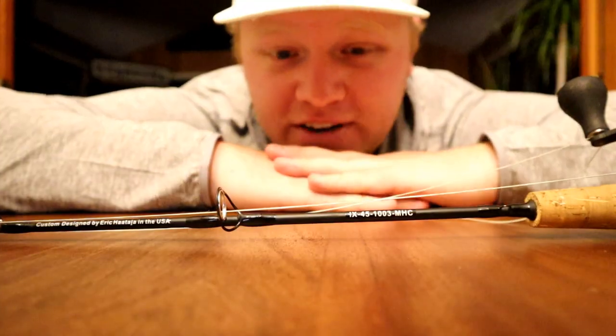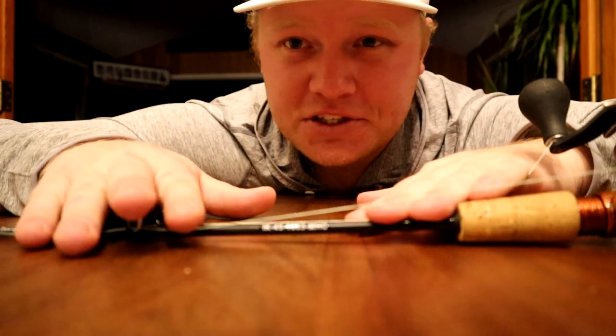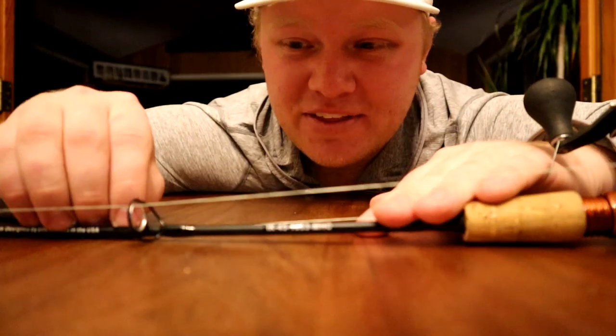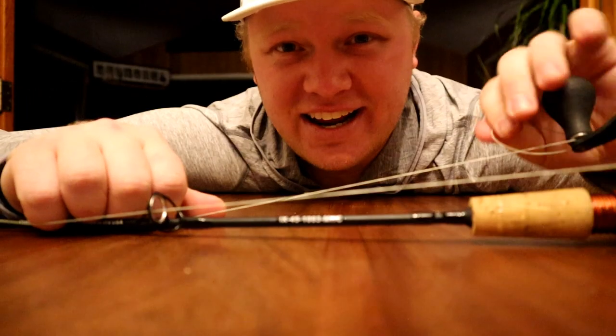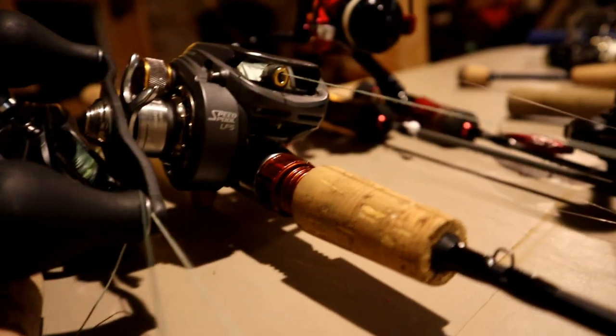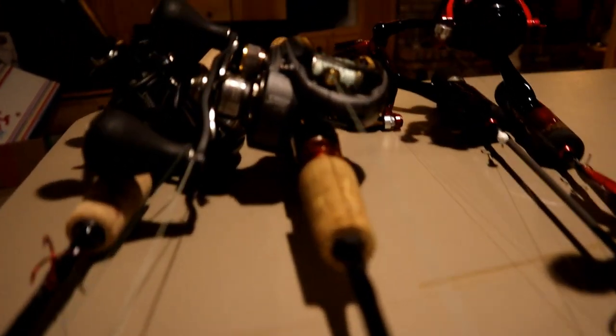I wanted something comparable to this without blowing the budget, but for this build, instead of a bait caster, I wanted to go with a spinning rod. So I wanted to find a blank that was fairly comparable — maybe not this quality, because these rods are freaking sweet — but something I can use that I can just bang around and see how it goes. First I went through the rods I already had and figured out exactly what I wanted.